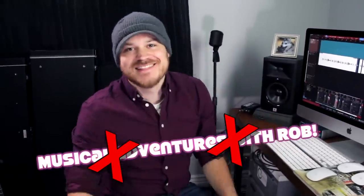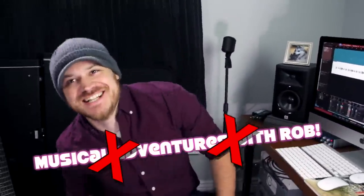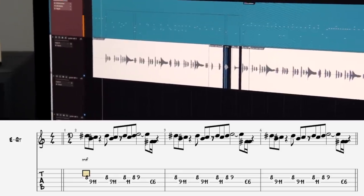Welcome back to Musical Adventures with Rob — not a title I like at all. Today I have a completely nonsensical guitar riff and using that as the source material, I'll hopefully turn it into some enjoyable music. Here's the riff we're going to be working with today.